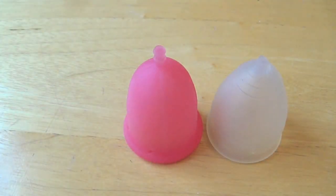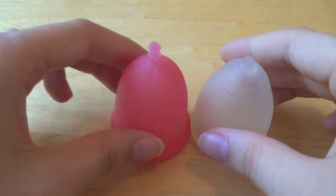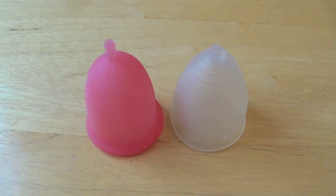I hope that helped you guys if you were interested in either of these cups and wanted to know more to help you make a decision. Thanks for watching.